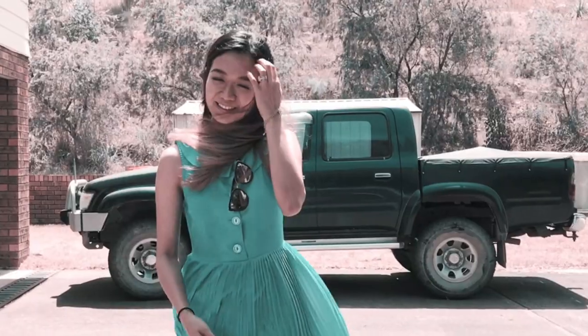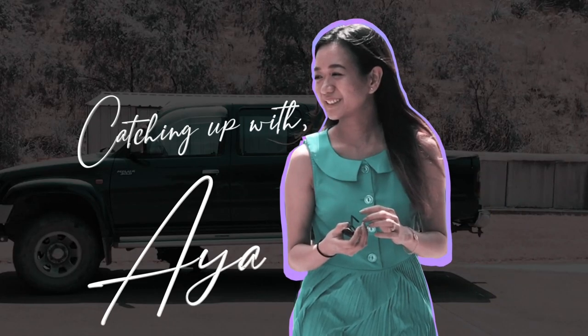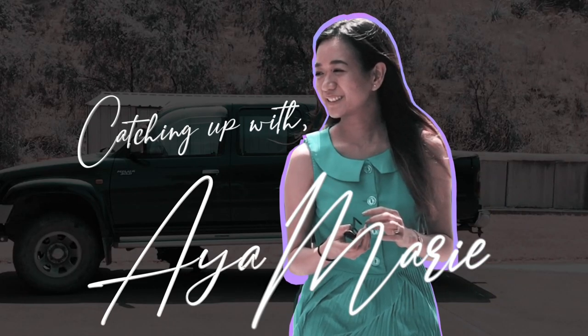It's nutritious, it's simple, it's packed with vitamins and minerals. Hi guys! Welcome back to my channel. This is Aya Marie. At today's episode, we're going to do chicken wrap meal prep.